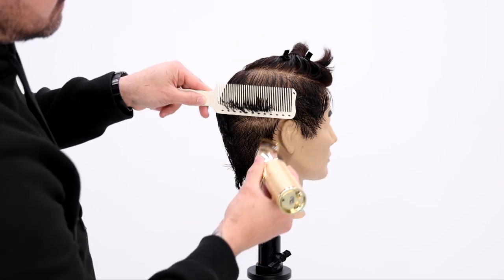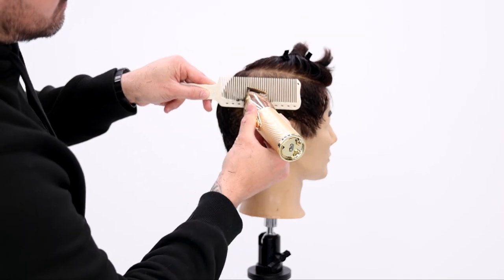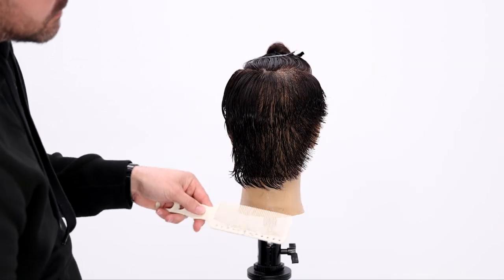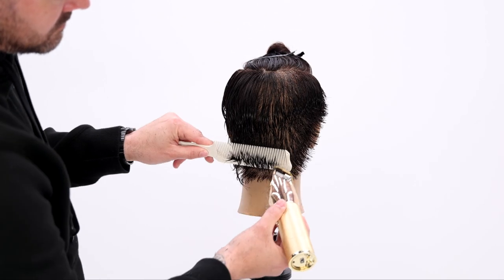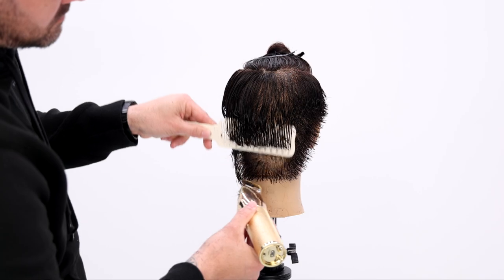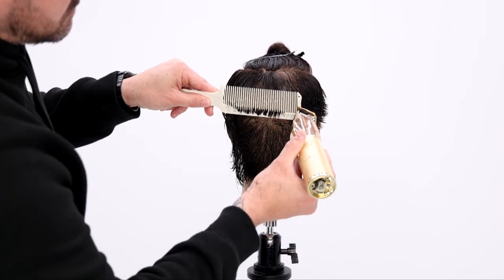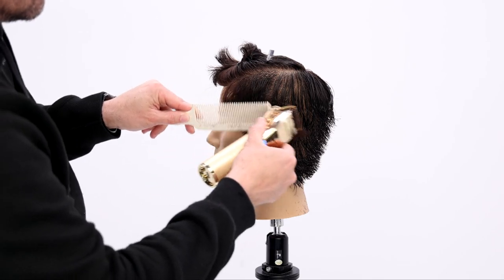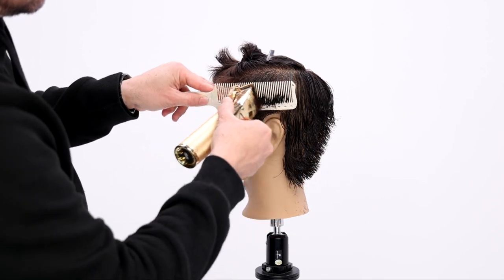Key here is as you get to the round of the head towards the top, you keep the comb rolling parallel to the wall. What that does is build up weight because the head shape starts to curve away, giving you a natural weight throughout the haircut and making it look a little more natural to the head shape.